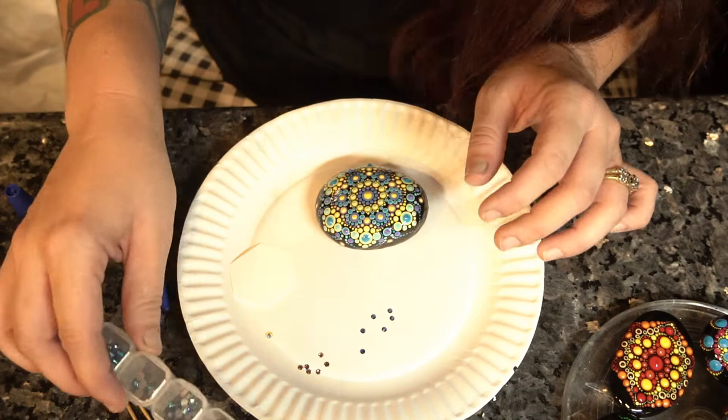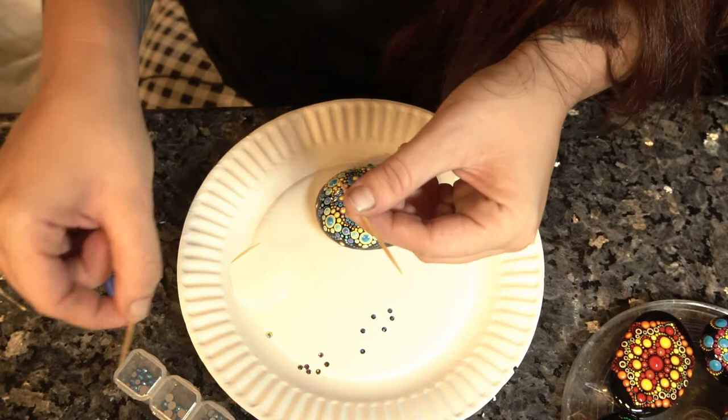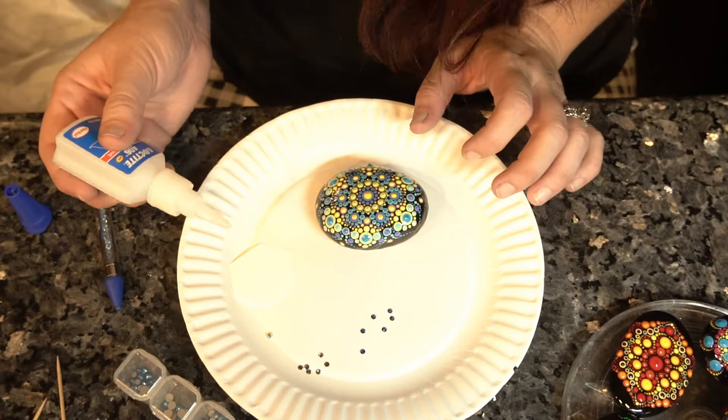The tools that you will need are flat back Swarovski crystals, or any kind of flat back crystals that you like, a jewel picker, a toothpick or two, and some instant adhesive. I would suggest industrial strength.